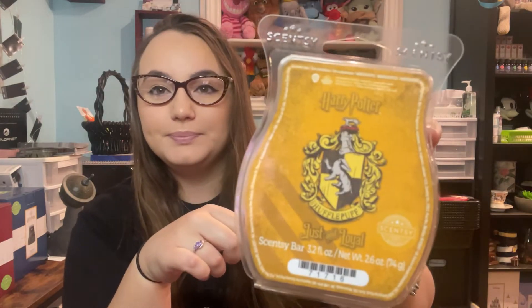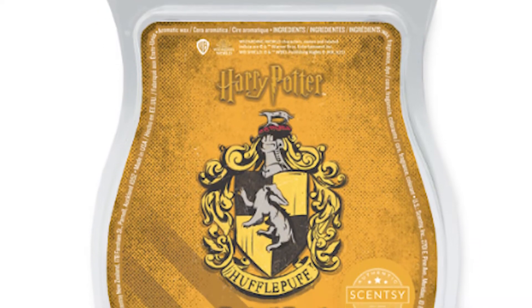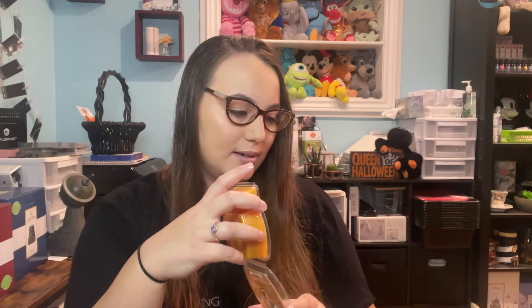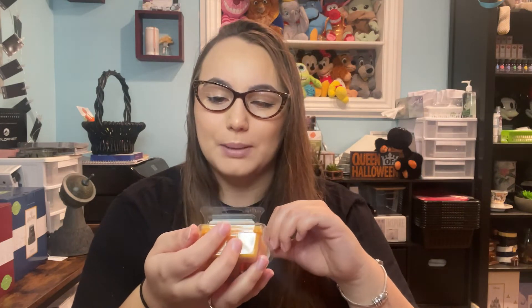Hufflepuff: Just and Loyal. Warm cinnamon sugar, golden apple, white hazelnut, and whipped vanilla almond. This is definitely the sweet one out of the four — more of a bakery scent. I'm mainly getting the vanilla and the hazelnut, maybe a hint of cinnamon. I'm not really getting any fruit to be honest.